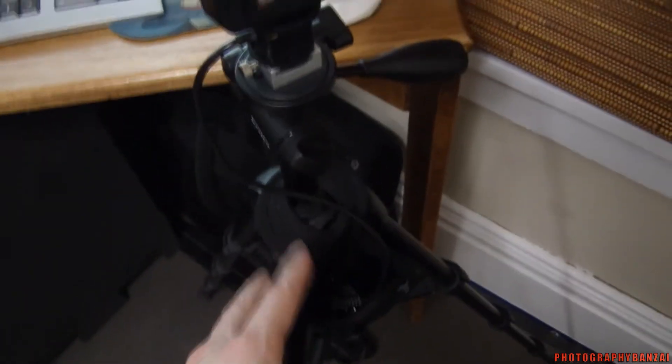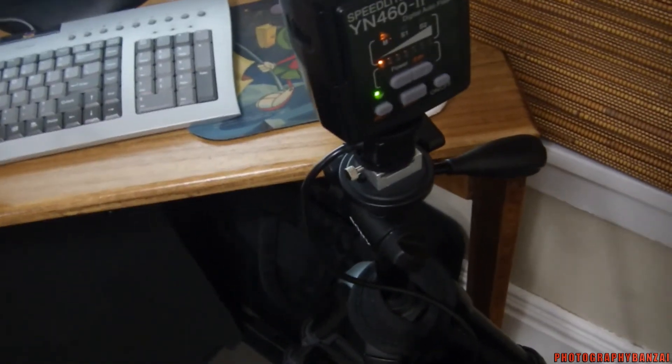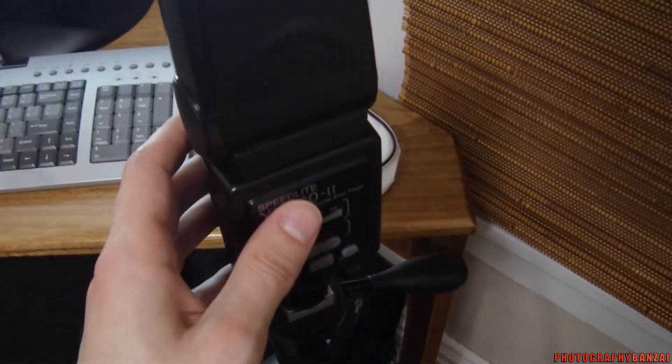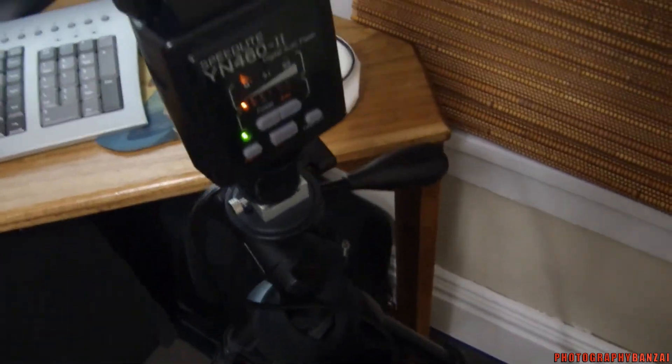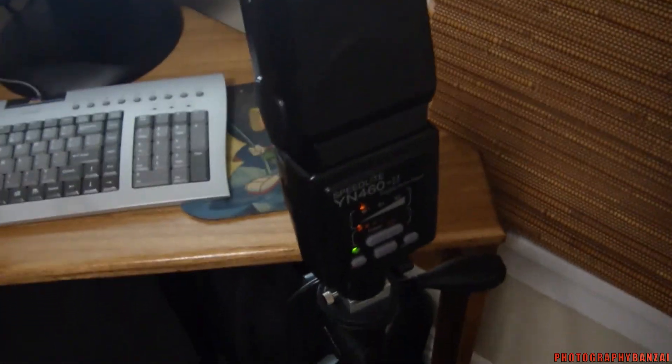That's just a simple little setup — pretty cheap and easy to use. The nice thing is that this tripod fits in any type of bag, a backpack actually. You can easily take the flash off and probably disconnect the trigger and connect it to the bag or something. So that's it for that little setup — I think it'll work nicely. Thanks.